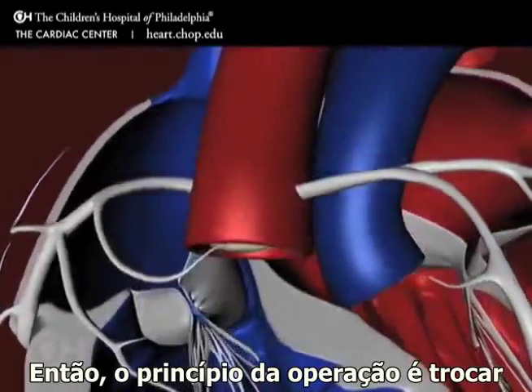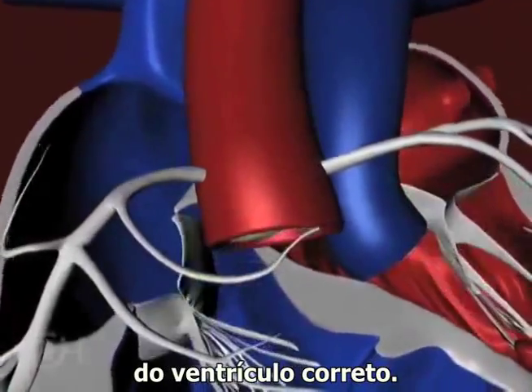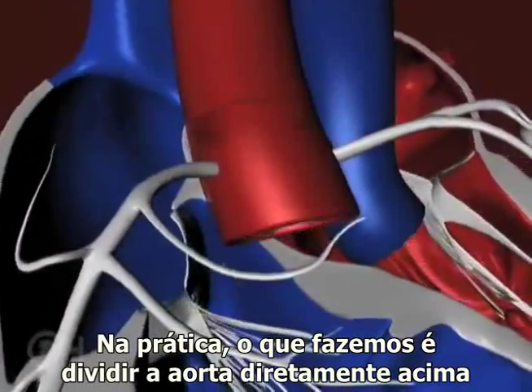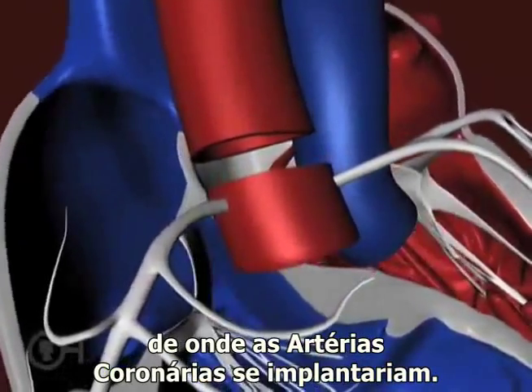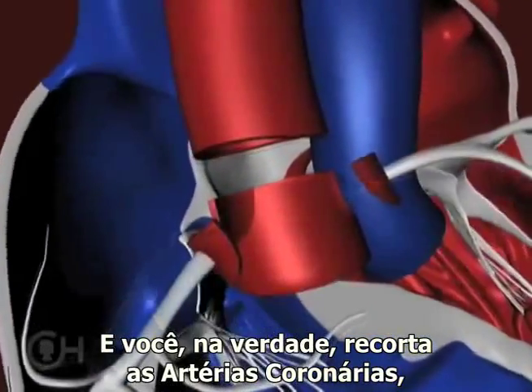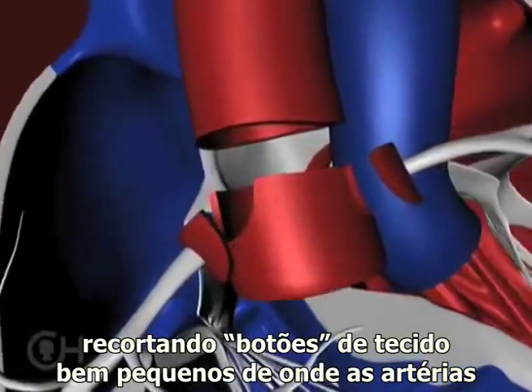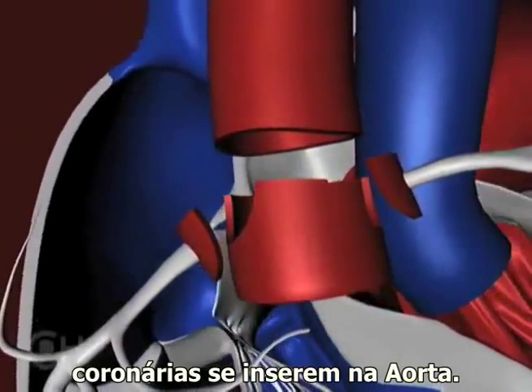The principles of the operation are to switch the vessels and coronary arteries so they're coming off the right ventricles. Practically, what you do is divide the aorta directly above where the coronary arteries would implant, and you actually cut the coronary arteries out — cutting out very small buttons of tissue where the coronary arteries insert into the aorta.